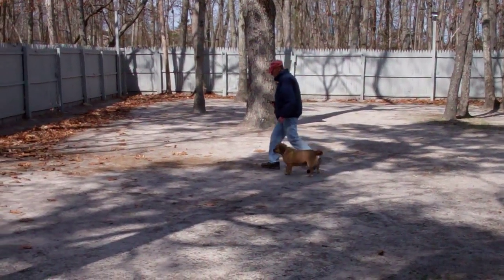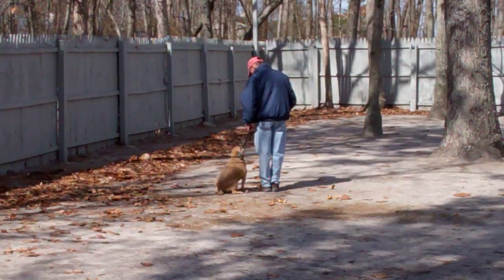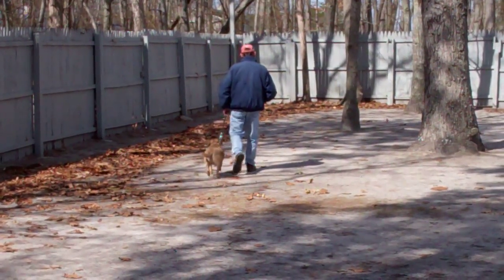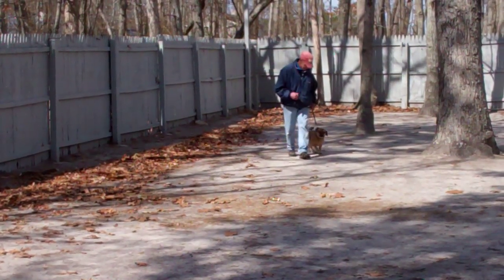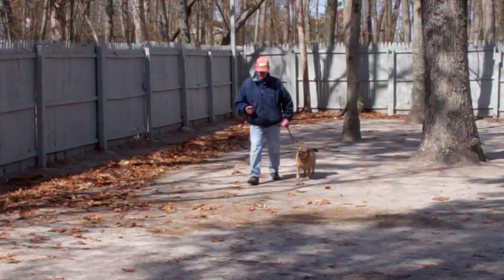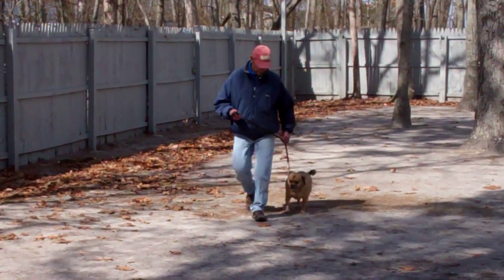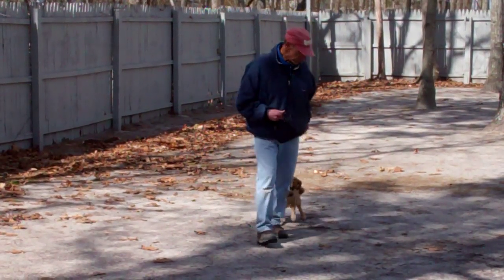We've incorporated into this an automatic sit — any time Fred stops his feet, Reese will sit. There's one right there. It's important during the heeling that Reese walks nicely on your left. He doesn't pull you or lag behind, but keeps at your pace on your left-hand side.